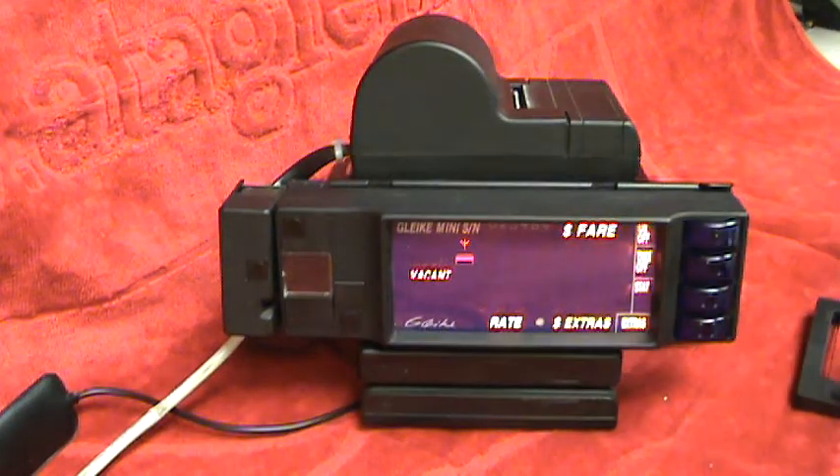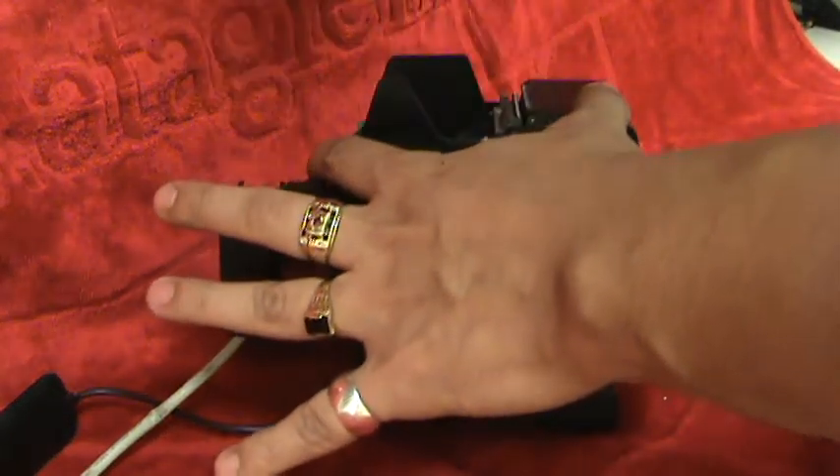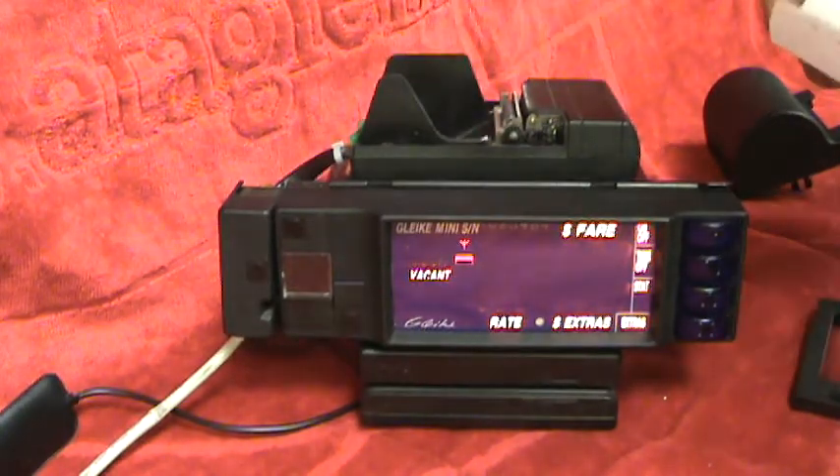In this video we're going to show you how to replace the supplies in the Glyki Taximeter. First we start by removing the cover on the printer by pulling it up. As you can see there's a metal guide in here, which is where the paper will go in.